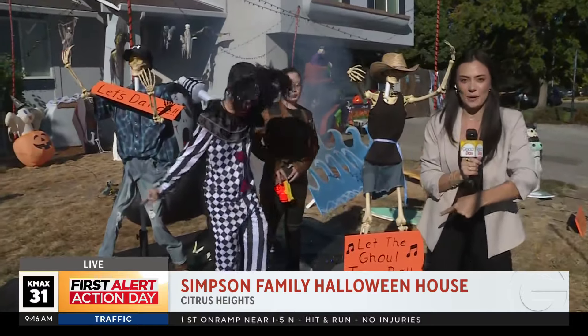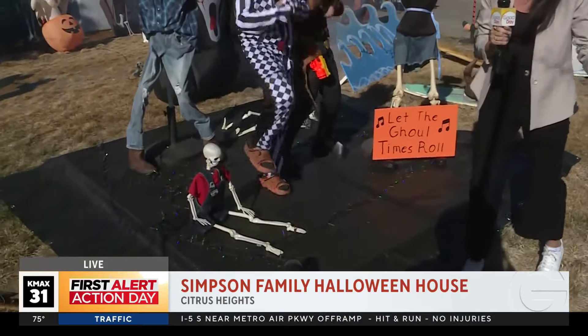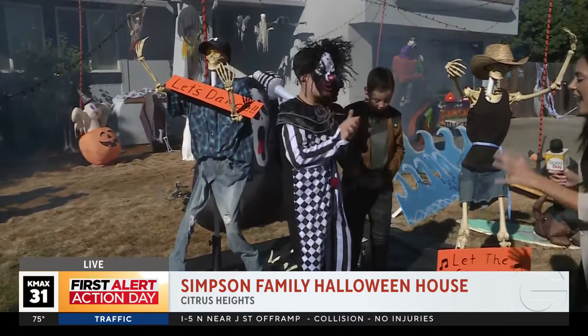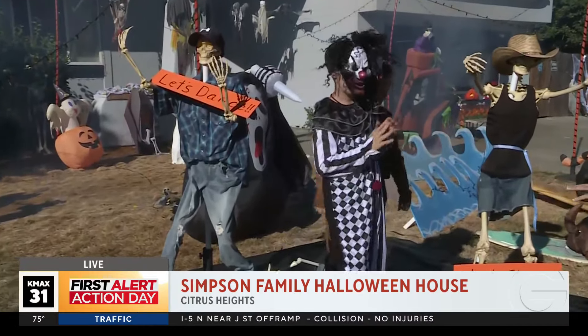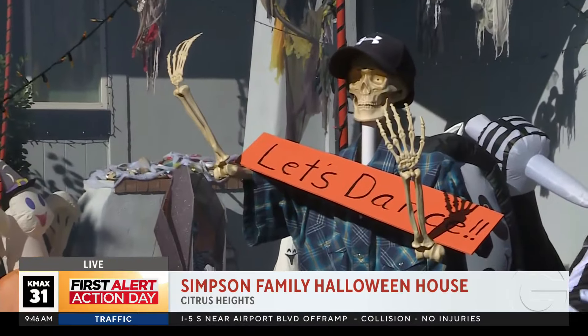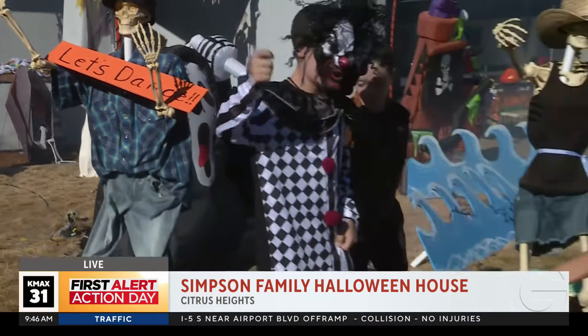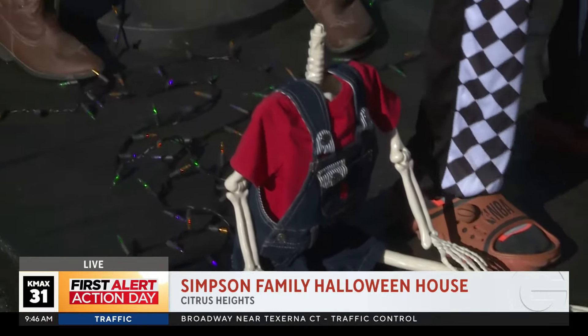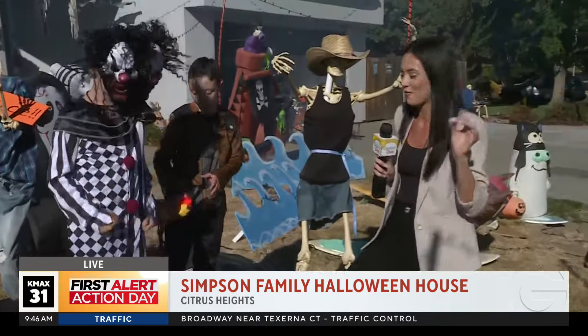Right now we're at the dance floor because the Simpson family sure knows how to get down. Check out the dance moves from Jake and Ryan. But everybody else on the dance floor looks a little dead. We got heads falling on the ground too — everybody's dead around here, and the front yard of the Simpson family is nothing like you've ever seen before.